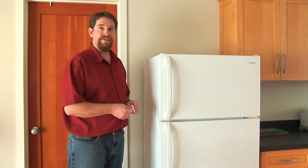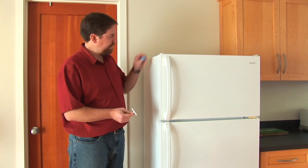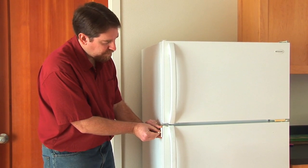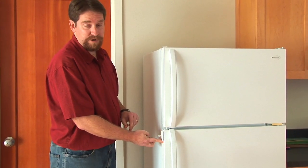The Fridge Guard simply sticks on to the door inside of your refrigerator. You peel off the adhesive on the catch piece and stick it on with the arm facing forward. You want to put it high up on the door so that your child can't reach it. It has a strong adhesive so you just press it in place. It's a good idea to clean the area where you're going to stick it first.